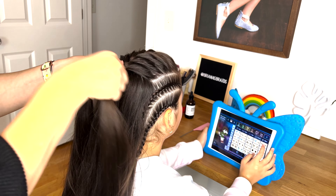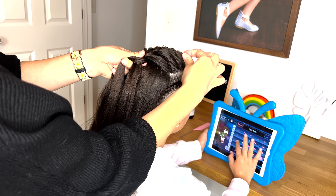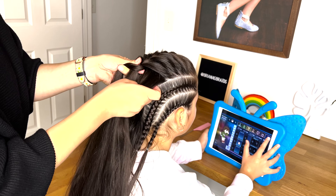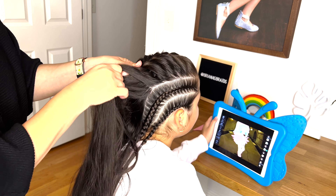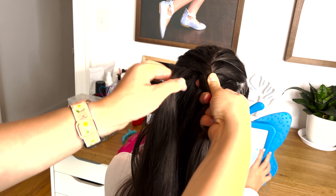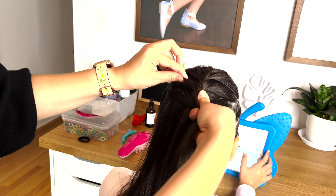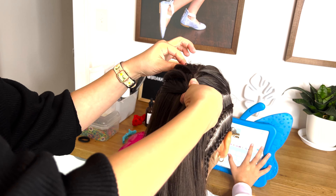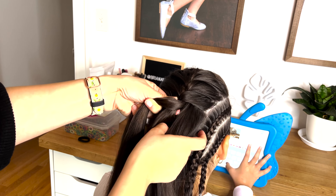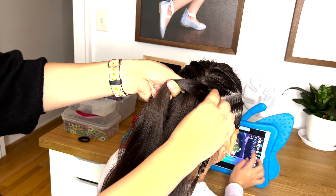Let's continue with the French braid. On the right side, the right strand goes over the middle — add some hair to it. On the left side, the left strand goes over the middle, pick up some extra hair and add it to that strand. On the right side, cross your strand over the middle and add some hair to it. Then on the left, cross your left strand over the middle and add some hair to it.